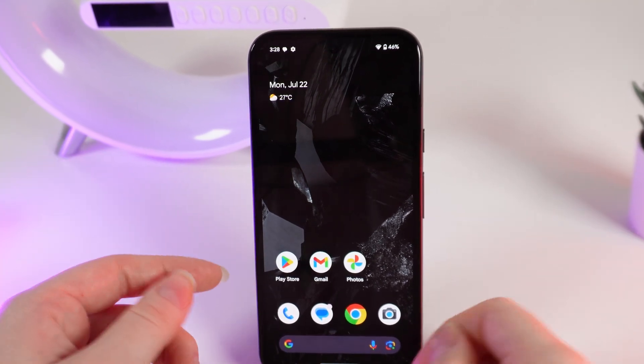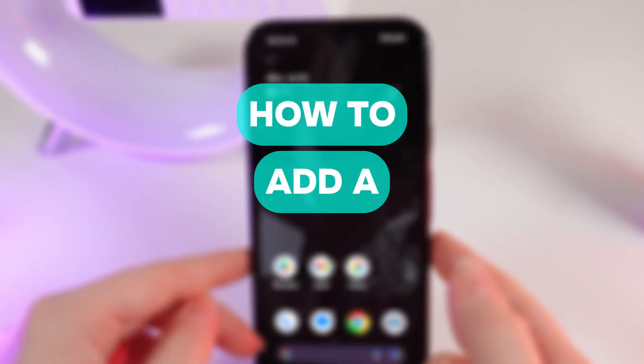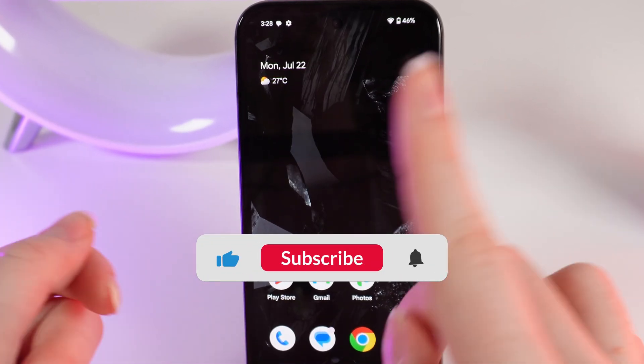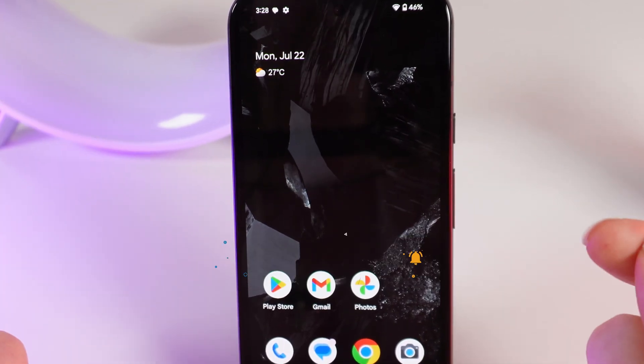Hello guys, and in today's video I will show you how to add another Google account on your Google Pixel 8a. Let's get started, but firstly don't forget to follow to see more useful content.